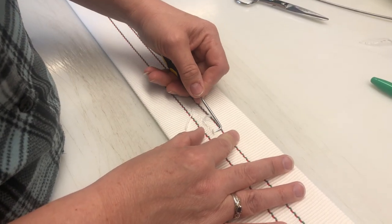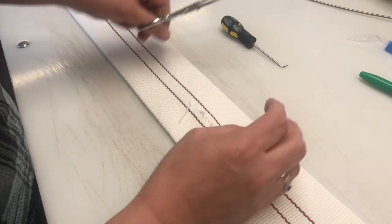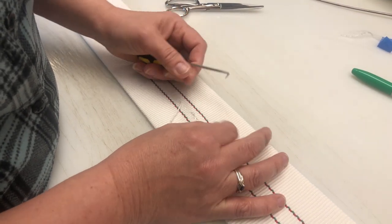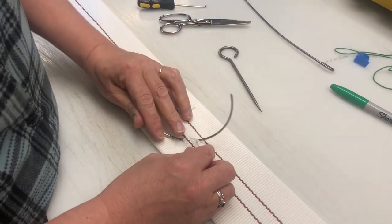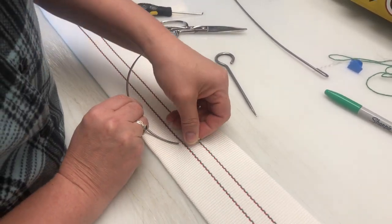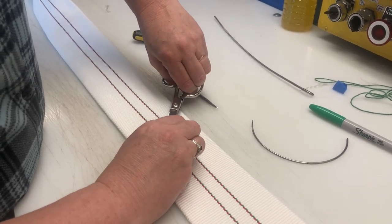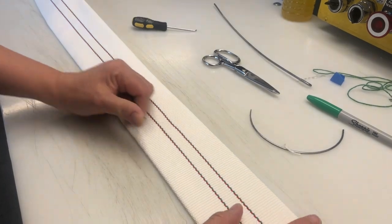As you can see, the mender seamlessly cuts, weaves, and sews the thread back in, all without damaging the jacket at all. It's like it never happened.